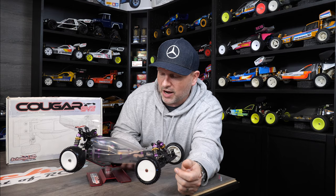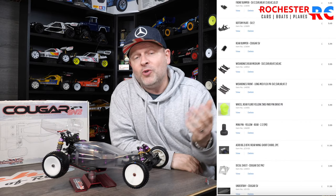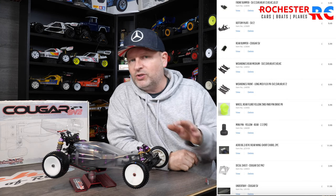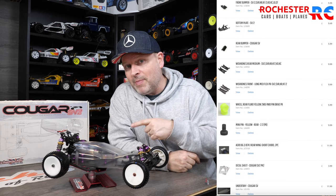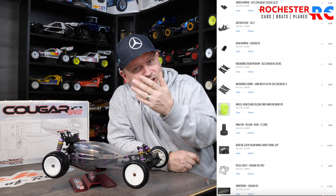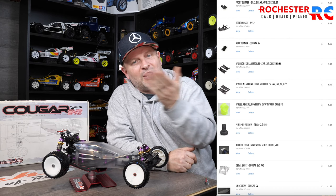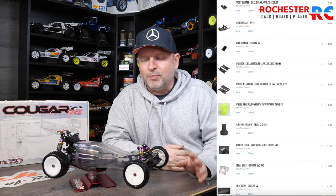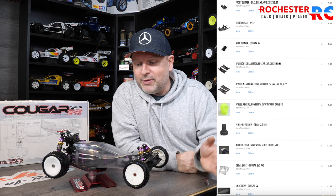Speaking of ordering stuff, there is a whole list of parts I want to get for this. Schumacher still makes the parts for this, so it's not that difficult to get most of the bits you're looking for. I'm going to change the front bumper and the rear bumper just to get rid of the scratching you can see underneath the front and rear wishbones. I'm going to try and make this one a shelf queen, so I could probably get away with leaving them, but hey, they're available now, so we might as well get them.